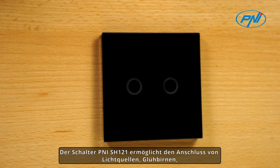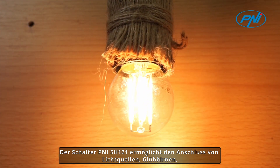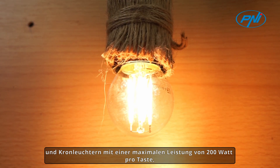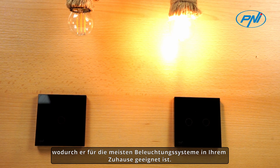The Penny SH222 switch allows the connection of lighting sources, bulbs, and chandeliers with a maximum power of 200 watts per button, which makes it suitable for most lighting systems in your home.